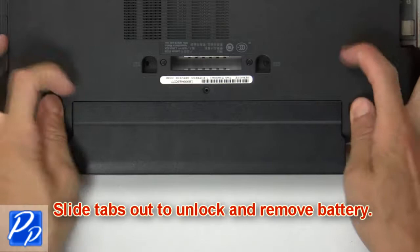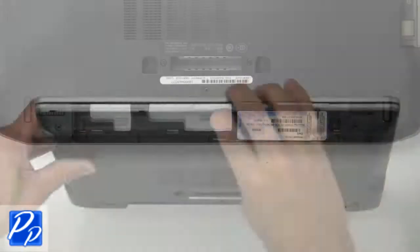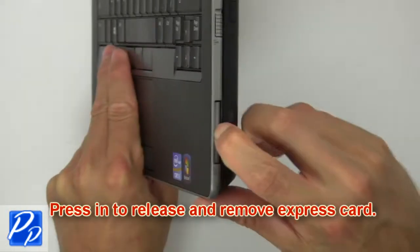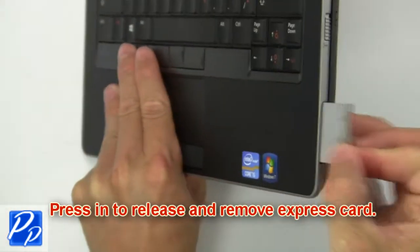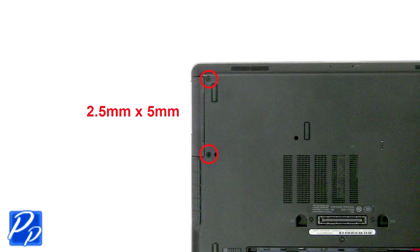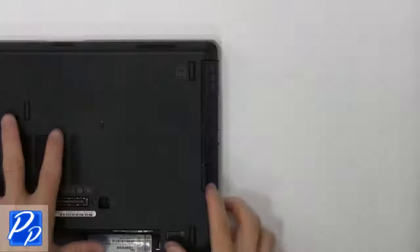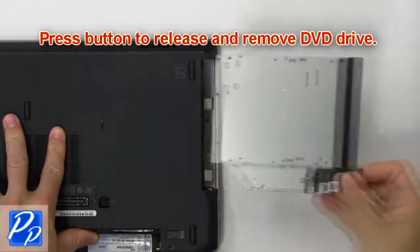First, slide latches outward to unlock and remove the battery. Press in to release and remove the SD card. Press in to release and remove the express card. Unscrew and slide out the hard drive from the laptop. Press button to release and remove the DVD drive.